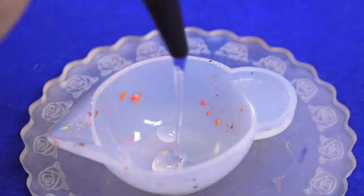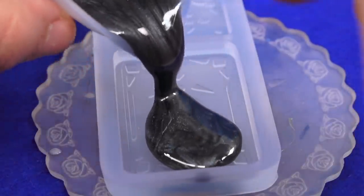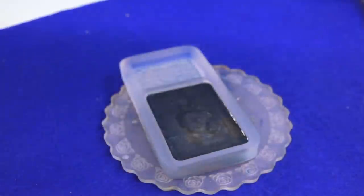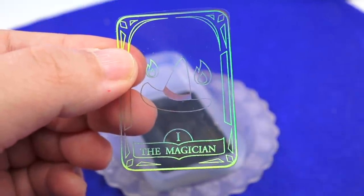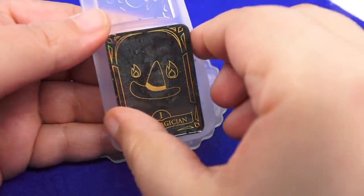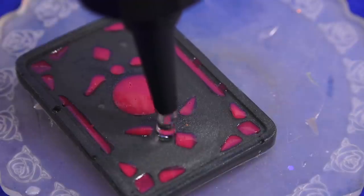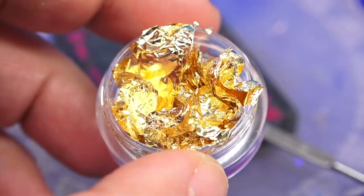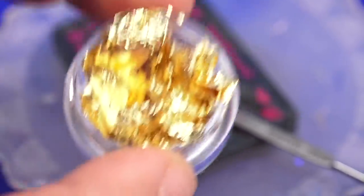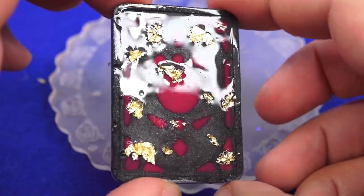Let's make a mini tarot card. Start with resin, add glow-in-the-dark pigment, stir it up, and in it goes. Your reading today is The Magician. Let's do the other side — add cute little indents and turn them red. Get risky with some gold flakes — one, two, three. And here is our simple yet super cute tarot card.